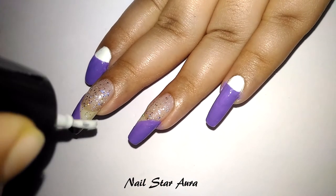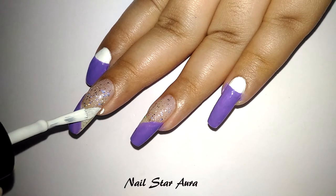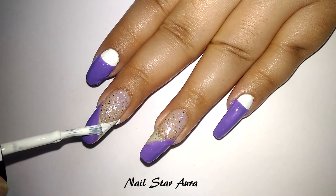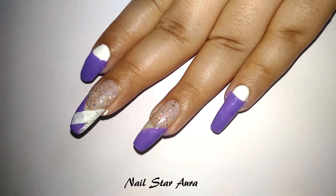Once the violet nail polish is dry, I'm using white nail polish and creating another slanting line on the opposite side on the middle two nails. You should mainly focus at the edge of the inclined plane because the rest of the portion will be covered with black.